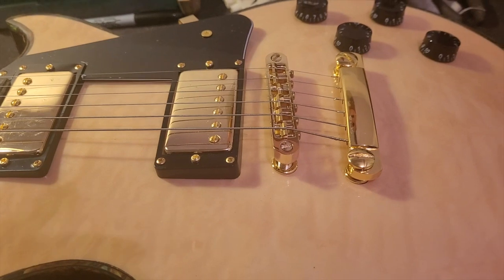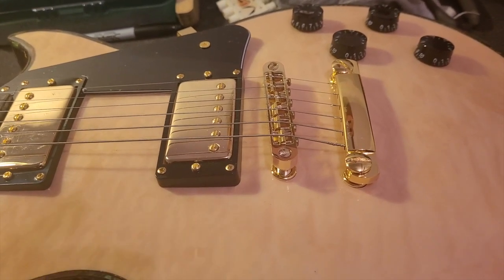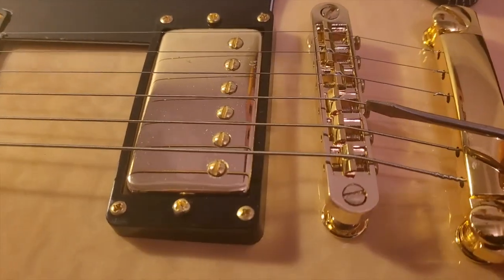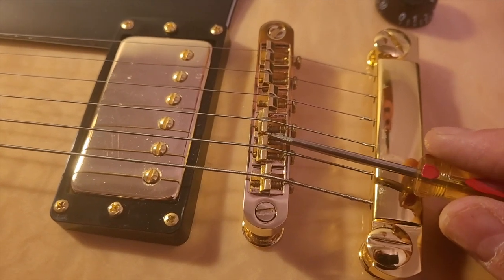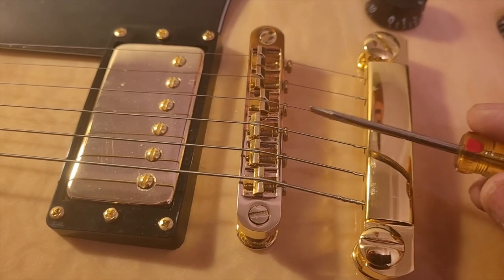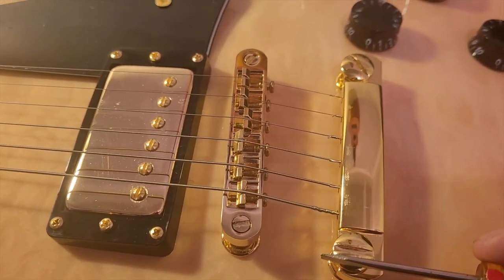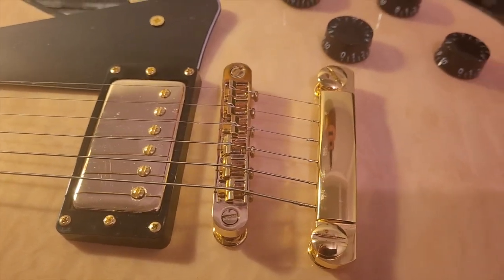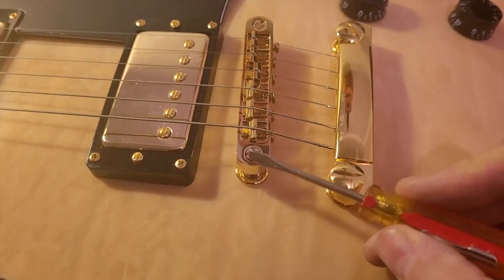It's just something I can't get out, and it's because there are a lot of moving parts in these bridges. You can see down in here you have screws, washers, and then a saddle piece that moves back and forth. There's a spring also that holds the screws in, so there's a lot of potential to rattle.